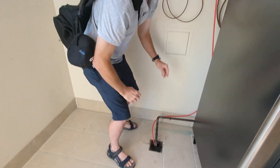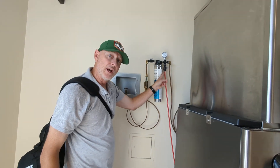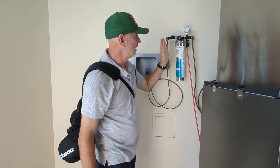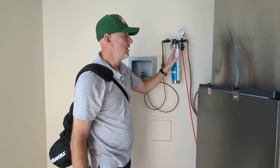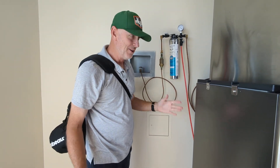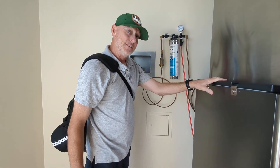All this is is a purge line — when you replace the filter, you purge it for about 10 minutes. So this is straight from the filtered fresh water for you to get filtered water. If you can't find it anywhere else in the hotel, just look for the ice machine. Thank you.